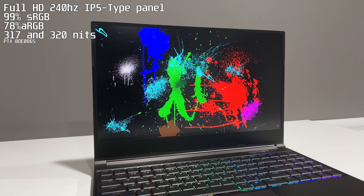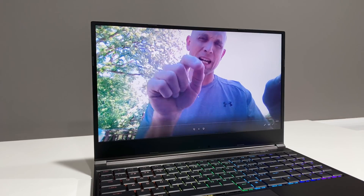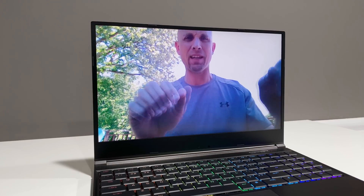The 720p webcam and microphone are located at the bottom of the bezel, which is ultimately not ideal. Keyboard strokes look and sound just like this.